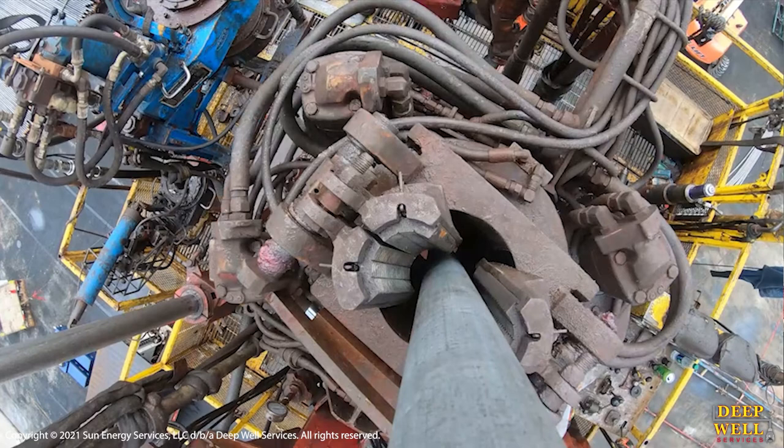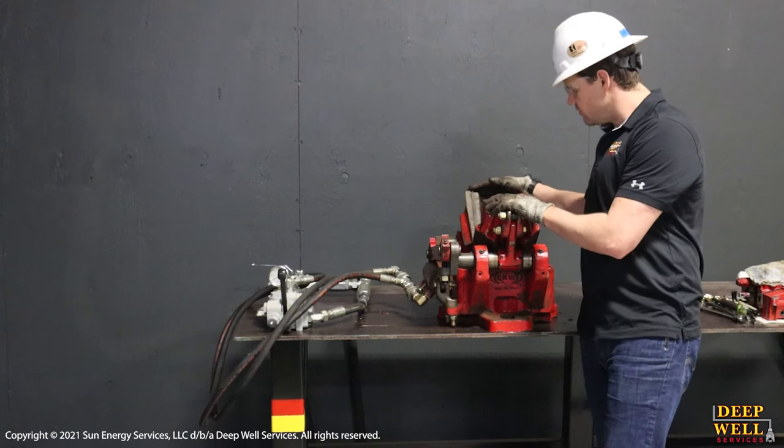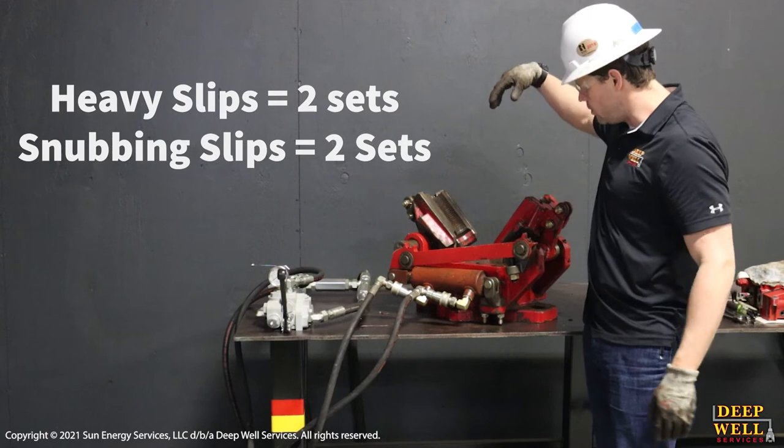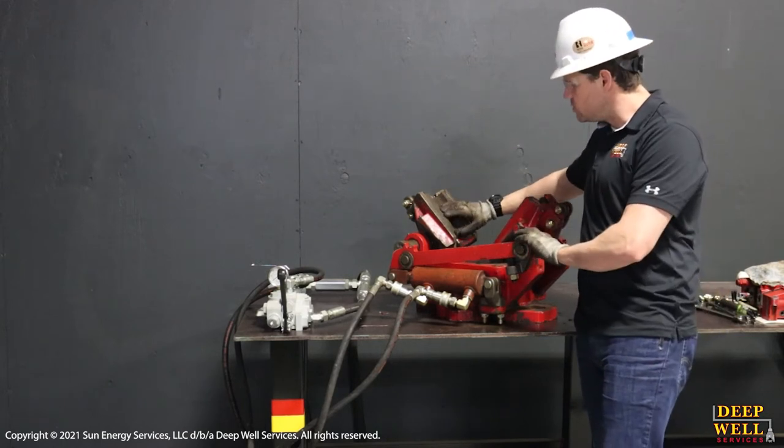All of Deepwell's snubbing units are equipped with four sets of these slips. We're going to have two sets of heavy slips in this orientation here that hold the pipe weight when the pipe wants to fall down,